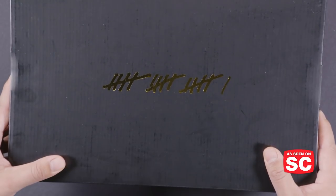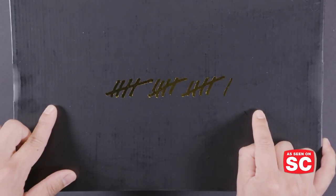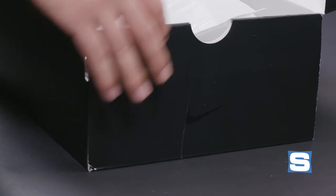Hey everybody, my name is Gerald Flores and I'm back with a Soul Collector Unboxing. What's in the box? Today we are looking at one of the sneakers in Nike's Art of a Champion Basketball Pack. So let's open it up here.